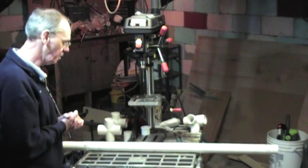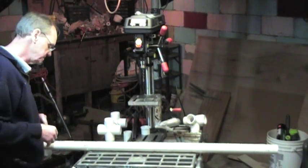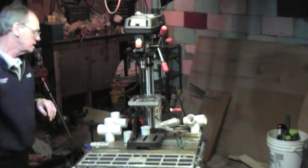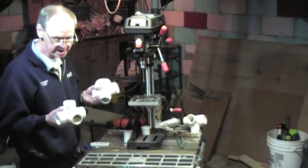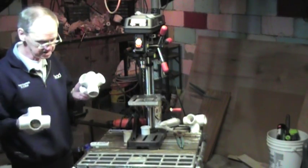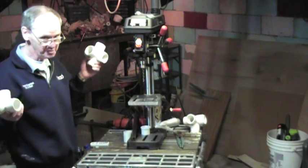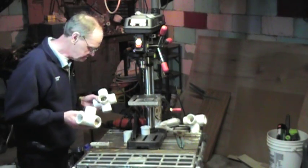A hacksaw, miter saw, or chop saw all work fine — try to make the end square if you can. Next on the list, we have these five-way connectors, inch-and-a-half all the way around. These are the things that make this PVC antenna project possible. I found them on the web by accident, and without them I wouldn't be able to do this project.